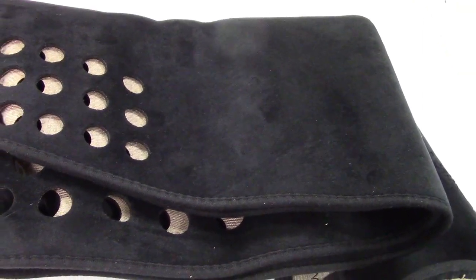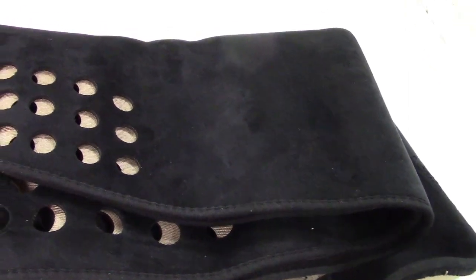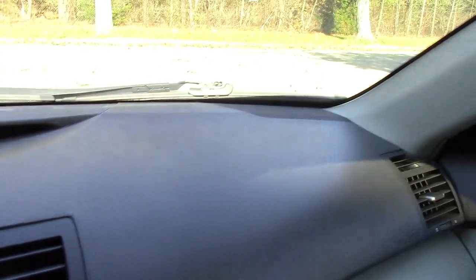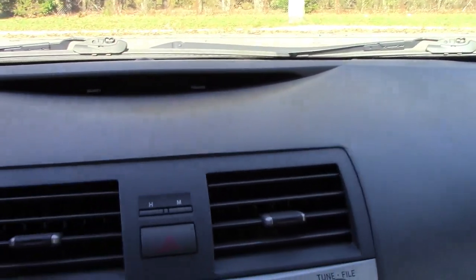Let's go ahead and take this out to the car. I'll put it on the dashboard and show you what it would look like. Here's the plain dashboard right here, just from the factory — it's plain vinyl or whatever they make it out of.